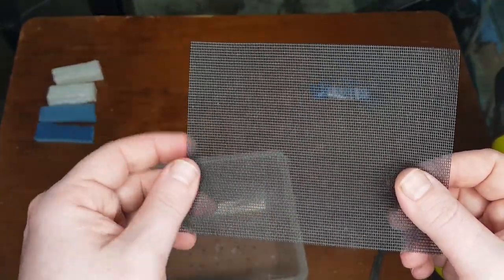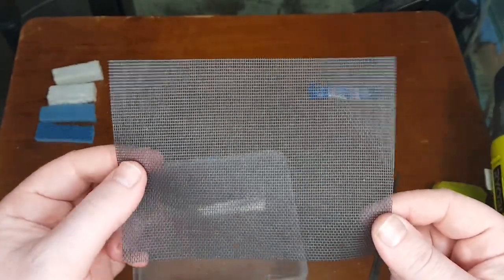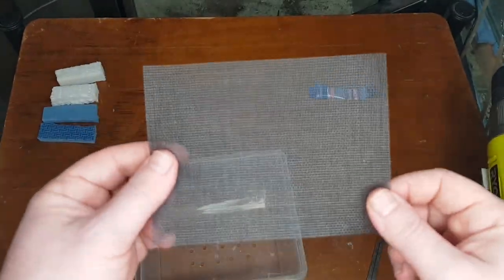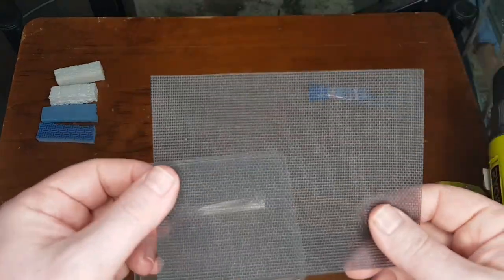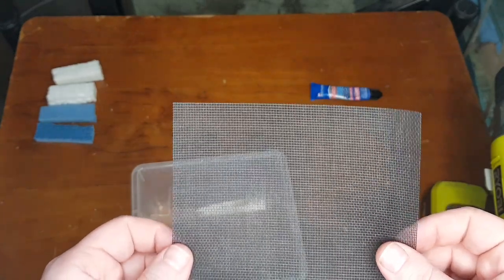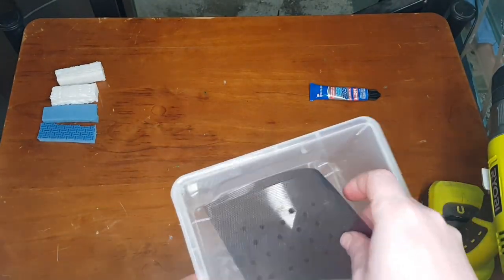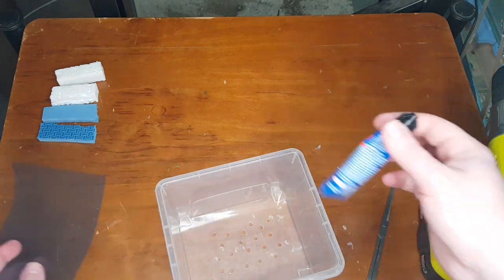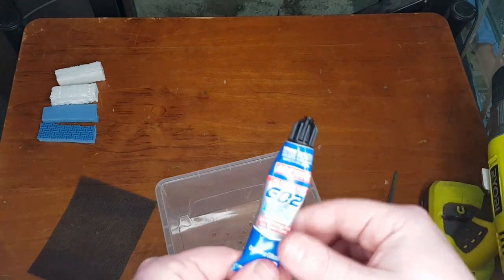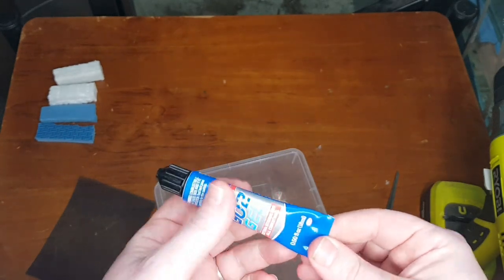Take a normal piece of fly screen — this is the smallest grade I could find. They do come in different grid sizes. Obviously we're keeping baby fish in here, so we want the fish not to go through the bottom. I think it's called different names depending on where you go, but this was called 'mosquito guard' or something like that.